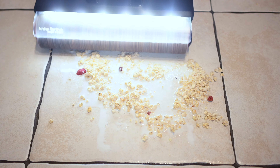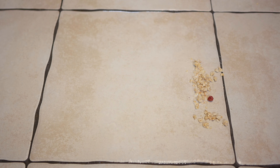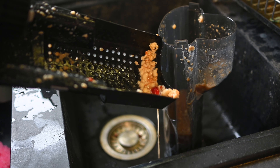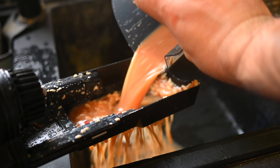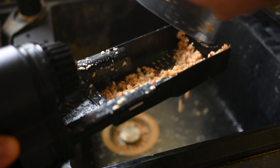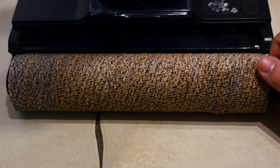Next up, cereal and milk — again, absolutely no issue. First pass, it gets the larger chunks of cereal out and the milk very easily. Once done, opening up the dirty water tank: as you can see there's a filter to catch the solid debris. It doesn't do a great job catching solid debris on its own, however it's designed so you can pour in all the liquid and then it will catch them, so I guess it works. And this is what the brush roll looks like after all these cleaning tests — stained red from the ketchup.